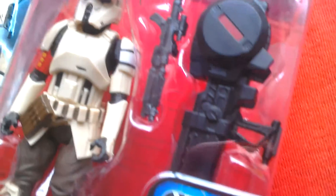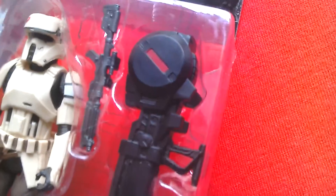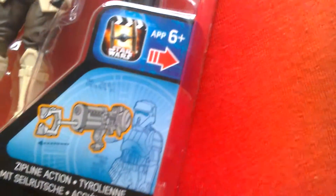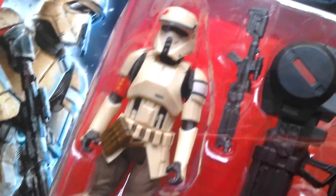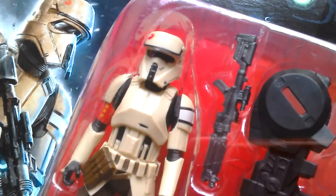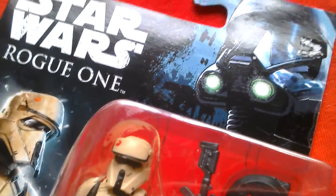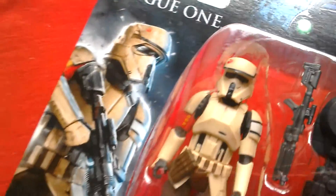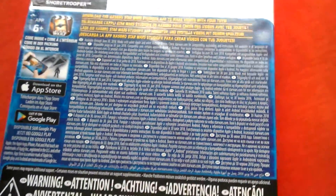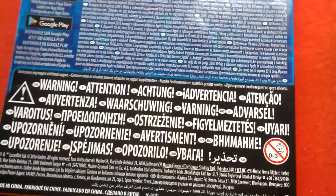Nice looking weapon, and there's this huge missile he comes with plus a zip line — pretty cool. I remember seeing these on display at Star Wars Celebration Europe and thought they looked pretty cool. There's the death trooper on the top of the card, Rogue One on that side underneath the image, and the back of the card again is really nice with all the warnings in European languages.